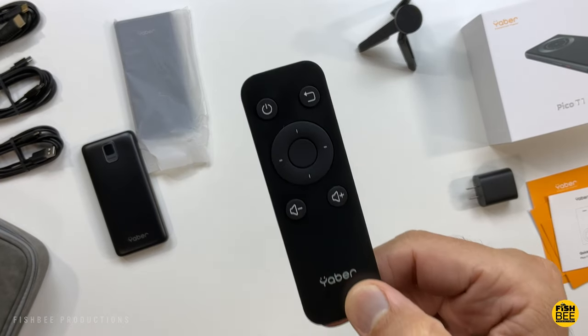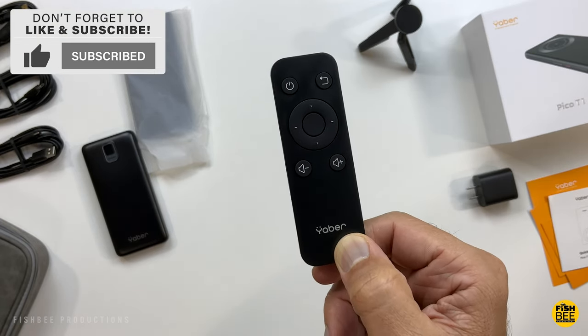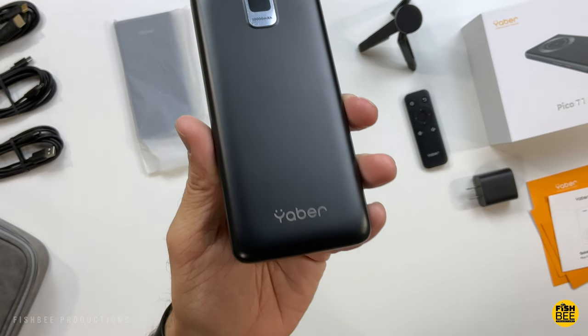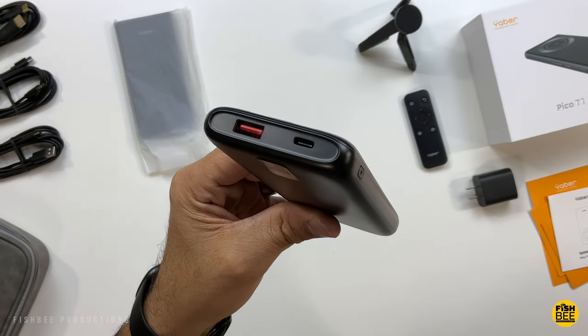Definitely one of the smallest remote controls I've ever seen — it has most of your essential stuff like volume, power, back button, and directional arrows. It also comes with a 10,000 milliamp-hour power bank that has both a Lightning and USB-C connection, so you should be able to use this projector just about anywhere even if you don't have an outlet.